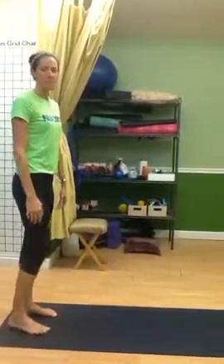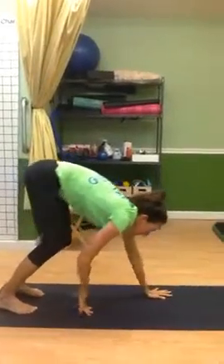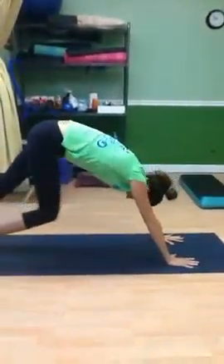Hey guys, this is Imbalanced Physical Therapy and Full Circle Coaching, coming to you with a quick stretch for after running and after workouts.